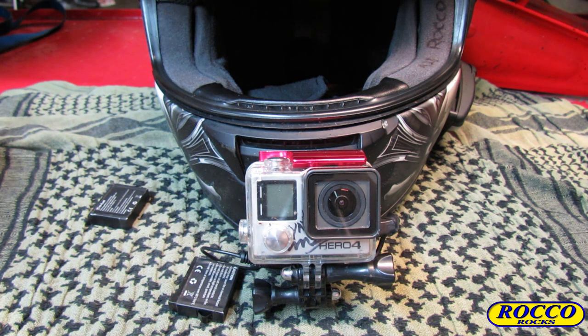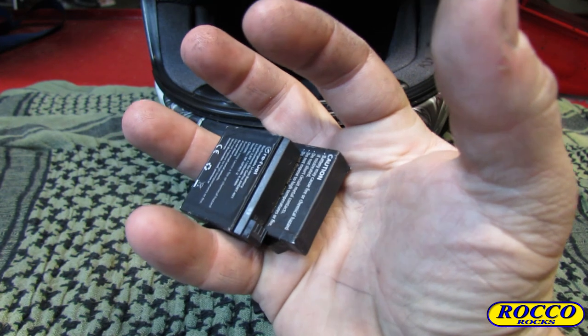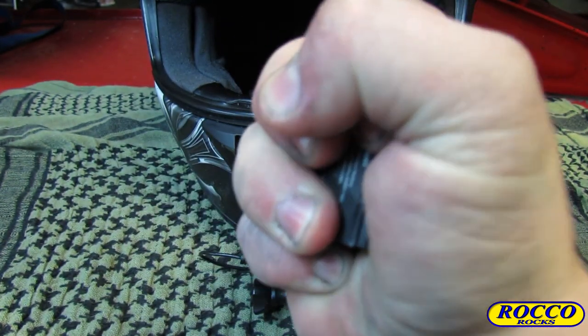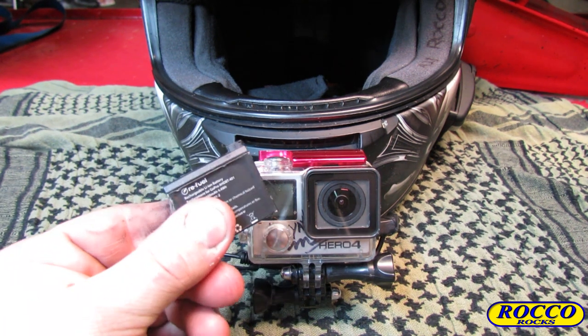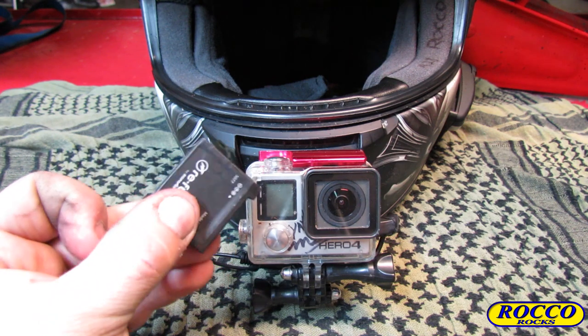They're everywhere. There are only two on the table right now but that's just what was within reach — there's more all around. These little things right here are the pain of my existence. So today I'm going to be showing you how to get rid of these, or at least vastly decrease your dependence on this GoPro battery.